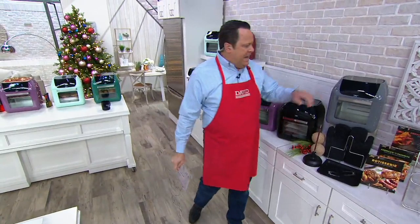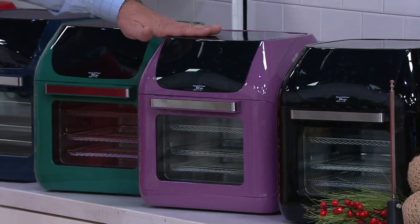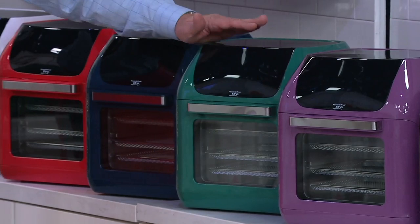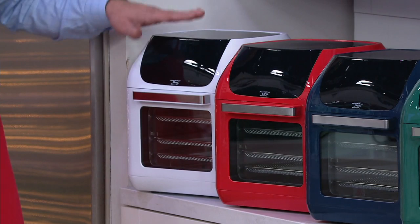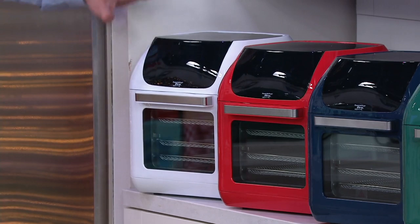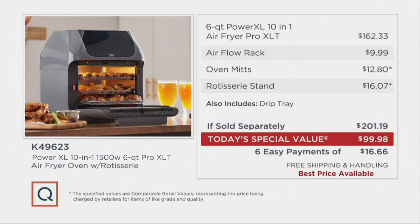Here's what you get and here are your color choices. Slate is second most popular. Black — the color I have in my kitchen — is by far the most popular. Then there's Amethyst, Pine, and Navy. My foodies love Red, and you are ordering it in big numbers — get your red now while the getting is good. If you have a white kitchen, think about the White. Exclusive to us is Seafoam, and with only 4,300 left, it is very, very limited — don't miss it. And finally, exclusive Cinnamon. At retail, if sold separately, this identical package would be $201.19. We are $101.21 less, and with free shipping and handling, that's $108.71 less delivered to your doorstep. Six easy payments, free shipping and handling — we are the best price available.